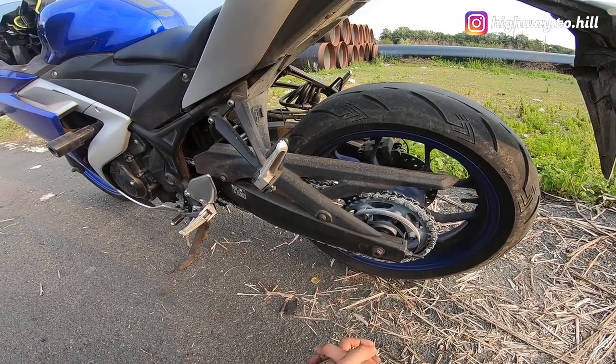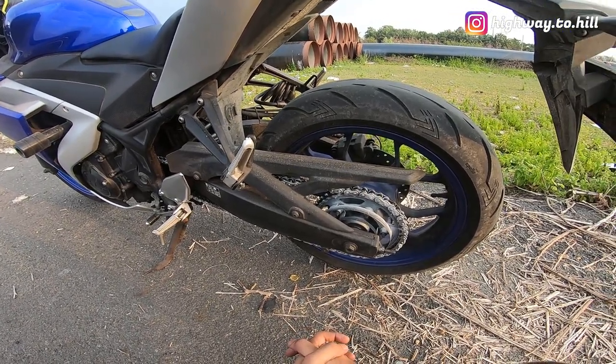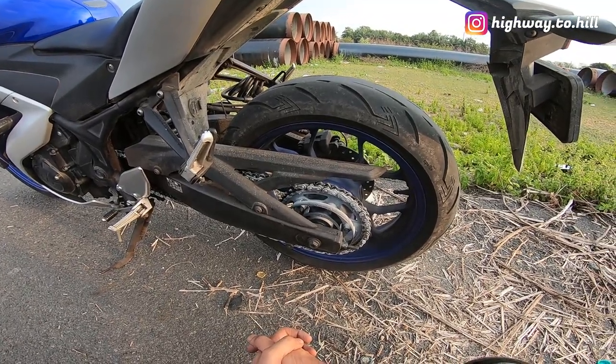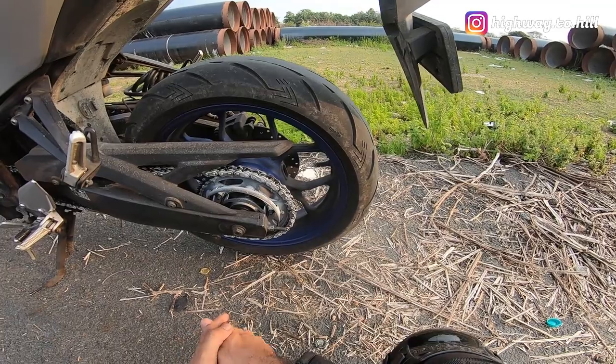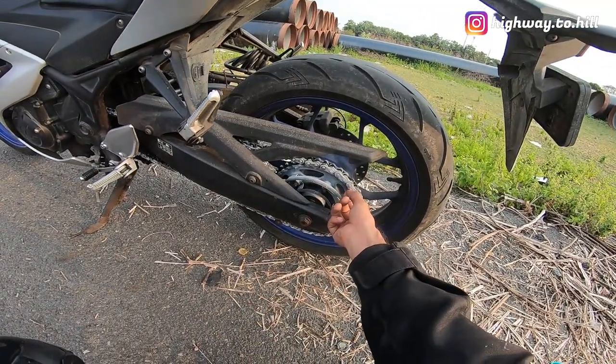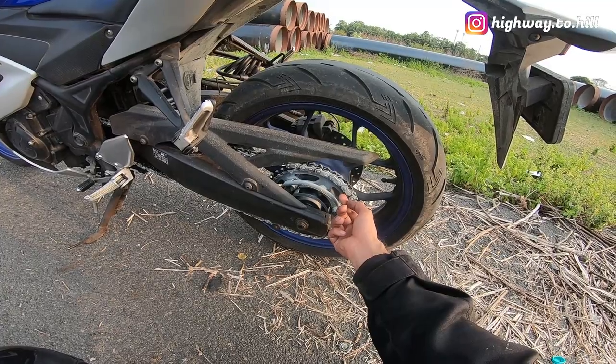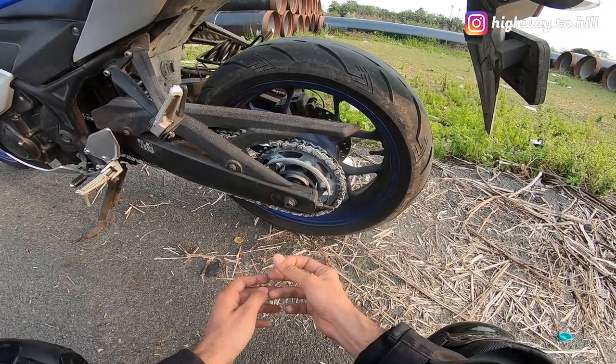I am usually very, very careful and I pay a lot of attention to my chain. As soon as I see the chain is getting loose I adjust the slack, and I keep it lubed and cleaned most of the time. So I'm not sure if maybe I am doing something wrong or if the quality of these x-rings is probably not up to the mark.